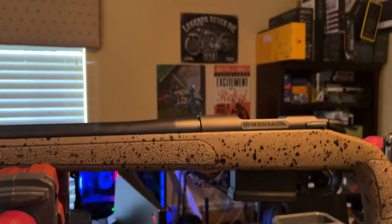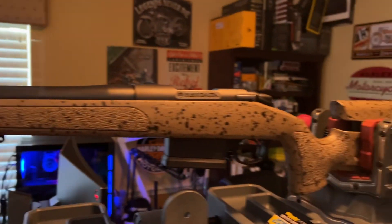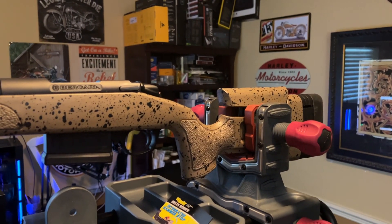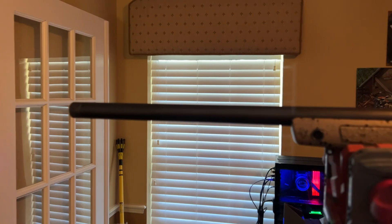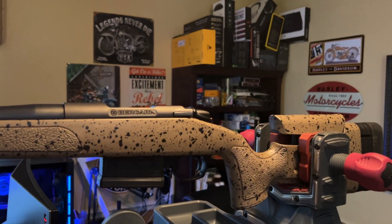I'll follow up on this, but we're going next week to get it sighted in. I've got an optic coming — if it gets here in time. This is the Bergara bolt action 6.5. This is Bromstey and I'm out of here.